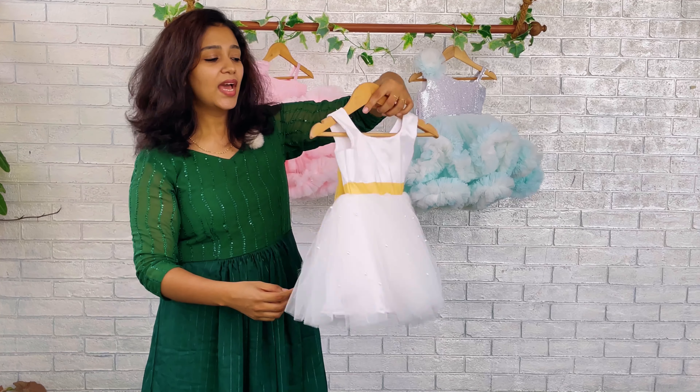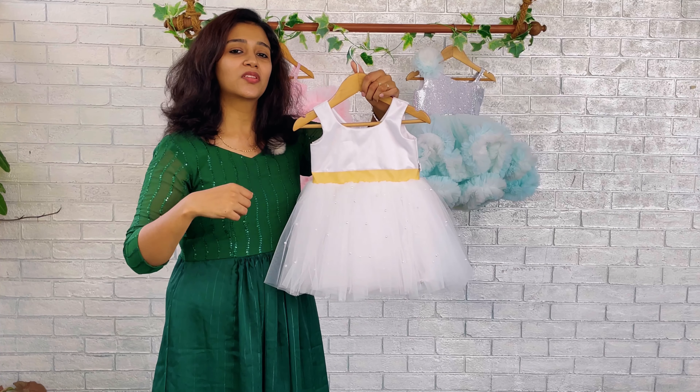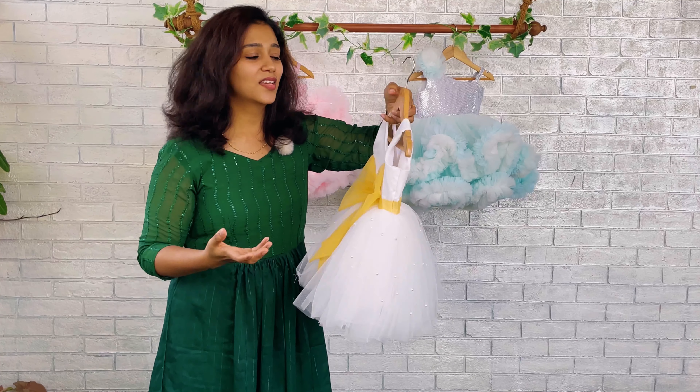That means the bow, the tail, and the hip belt can be changed according to your dress, so you can go twinning with your baby for her special day for baptism.